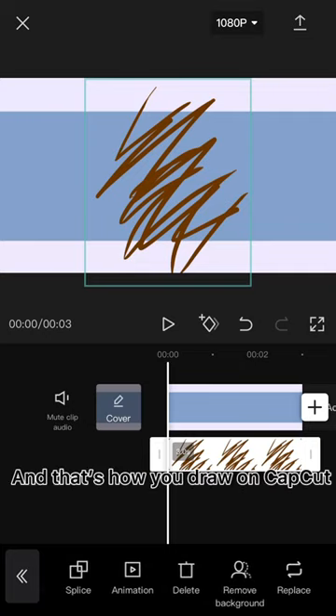And that's how you draw on CapCut. Thank you.